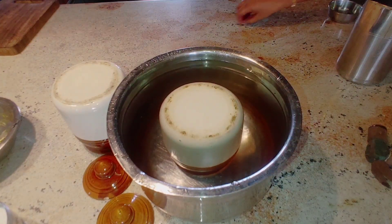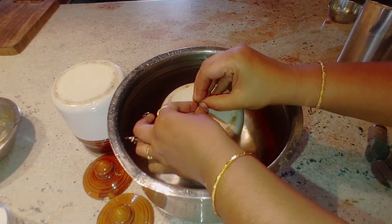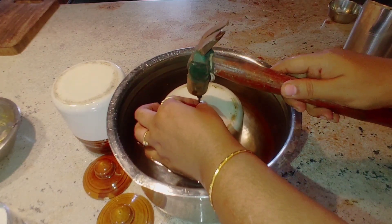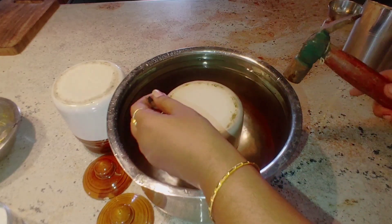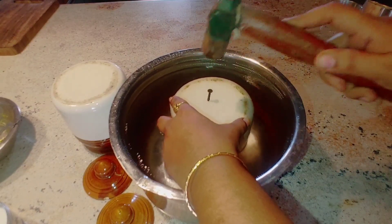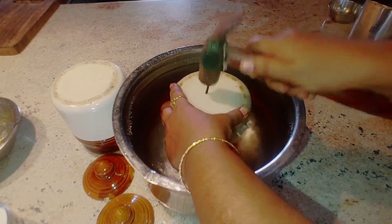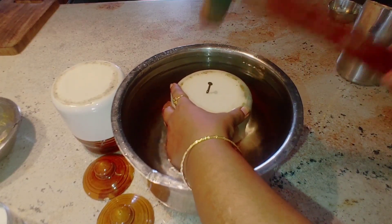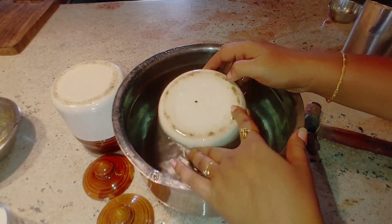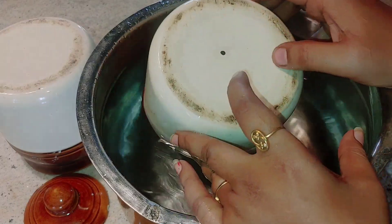It is easy to use for the ceramic jar. There are holes in it — the holes are all sharp. Follow this technique: you have to put the hole in and put the hammer in. Create a small hole, then set it in the hole and try the technique.